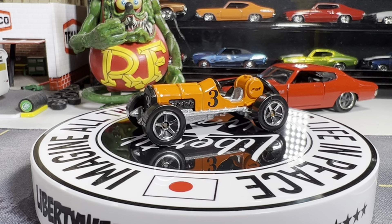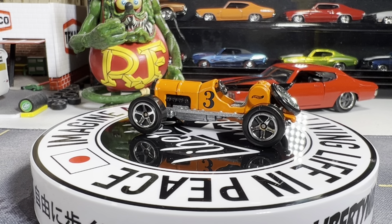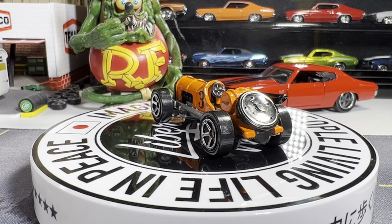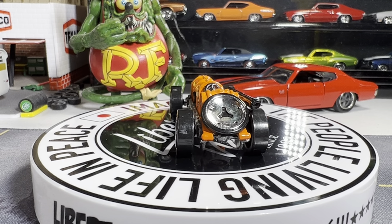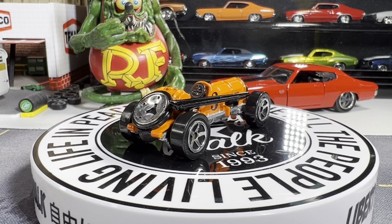Hello guys, this is Mike from Nitro Speed. This video is another challenge which is Rat Black's No Fender Challenge.